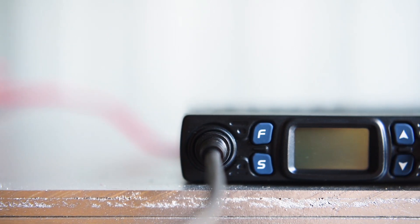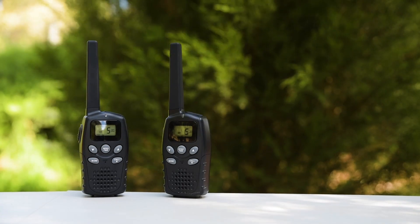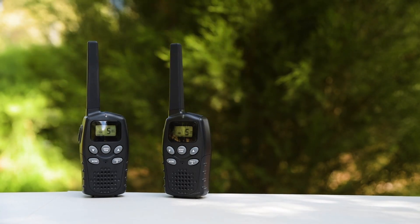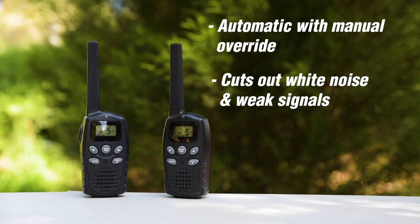While you're shopping for a UHF, you'll need to understand the meaning behind some important features. These could include Squelch, which is often automatic with a manual override. Squelch cuts out white noise and weak signals.